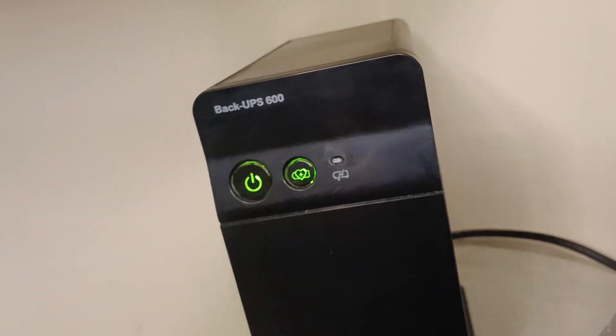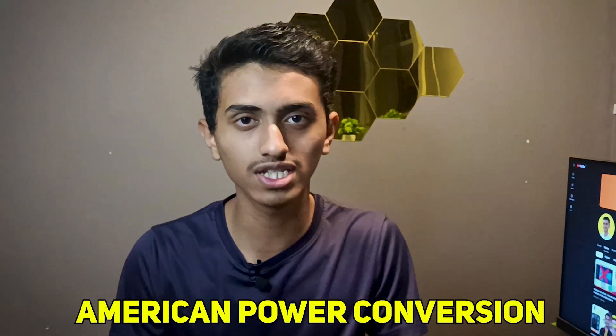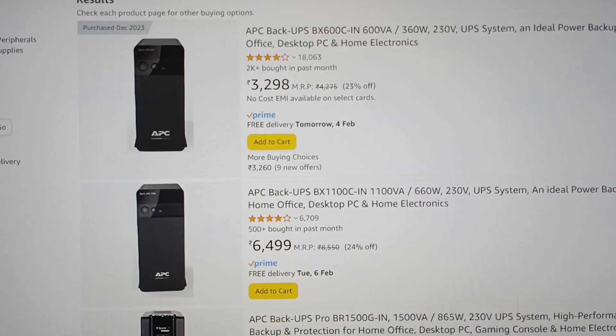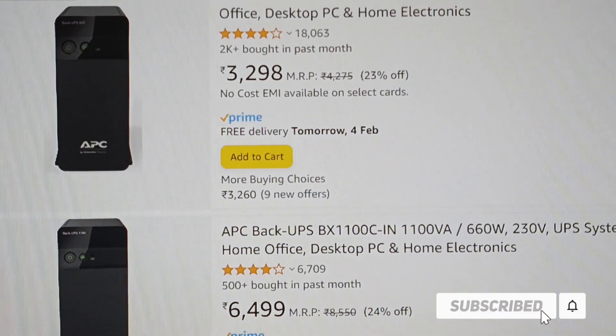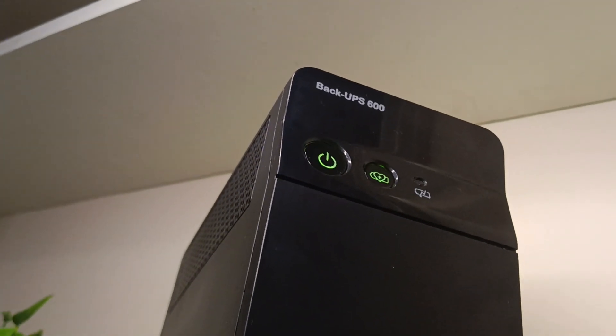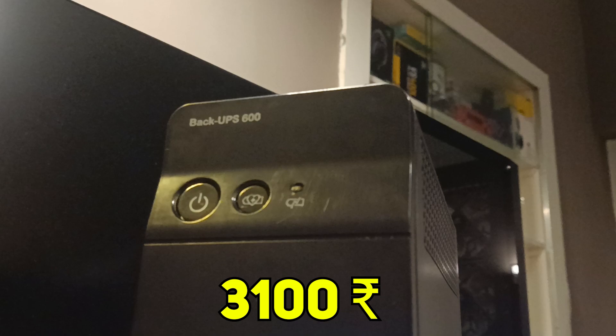This is from the well-known brand called APC — American Power Conversion. APC comes under the brand Schneider Electric. This UPS comes in two variants: one is 360 Watt and another one is 660 Watt. I have the 360 Watt capacity UPS, which I purchased for Rs. 3100.